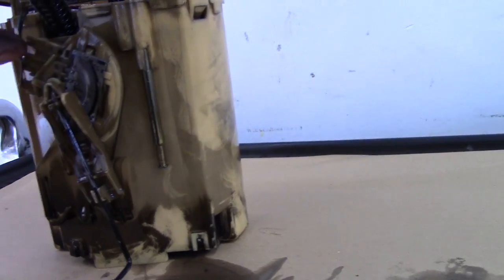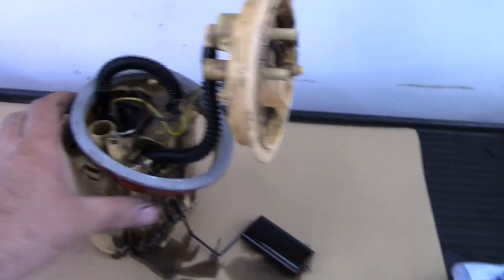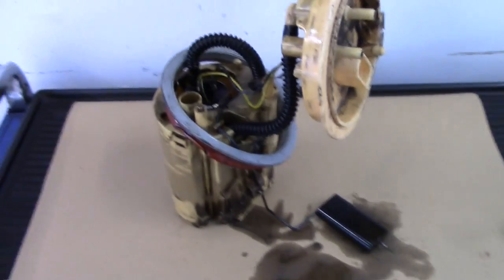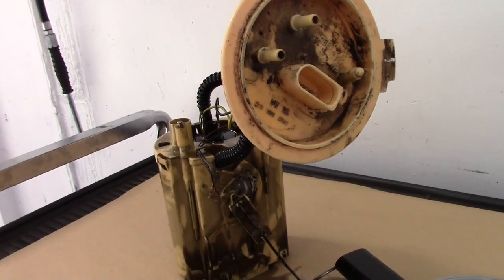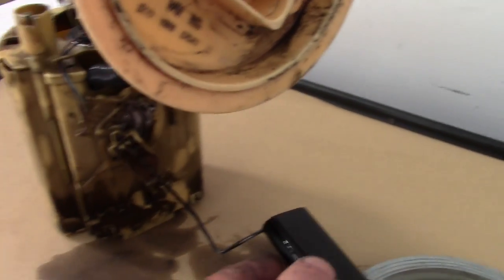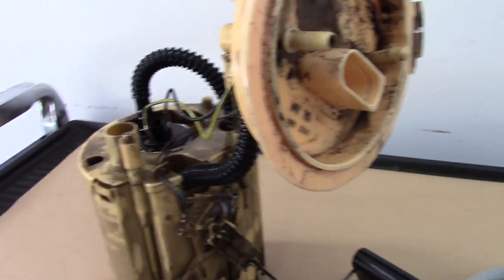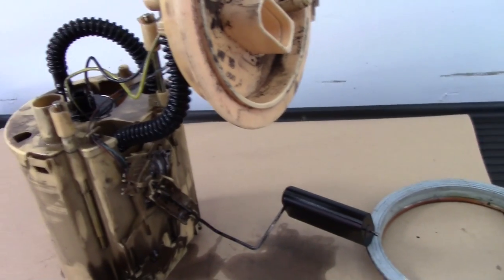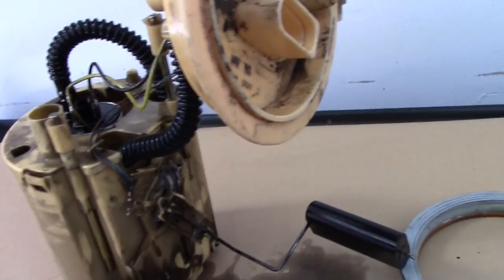It looks a bit messed up and a bit mangled in there. Anyway, I've been on to my local VW supplier, which is TPS, and they're sending one over this afternoon, so when I get it I'll show you the new one and we'll pop it in. Another thing I did — just before I took it all the way out, while it was still plugged in and the ignition was on — I got this float and moved it all the way to the top and the gauge went all the way to the top. So that confirmed that all the wiring and circuit integrity from the pump all the way forward is absolutely fine.